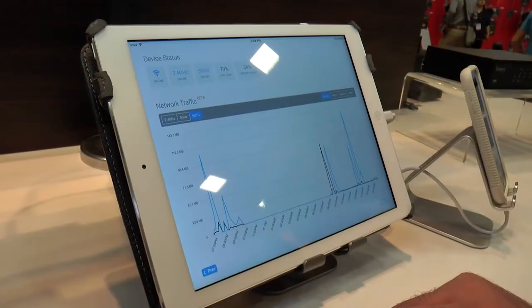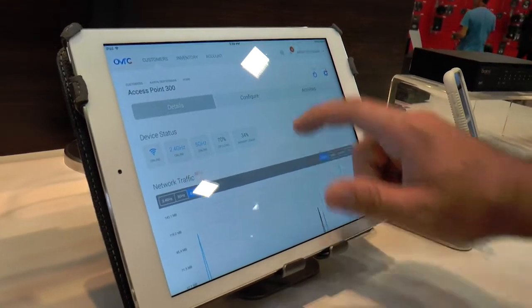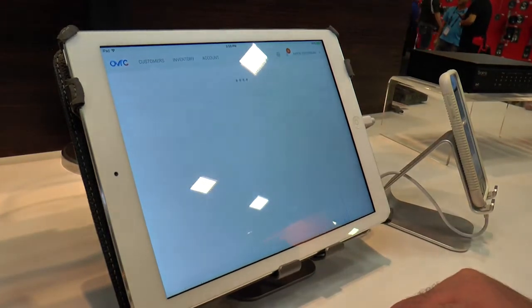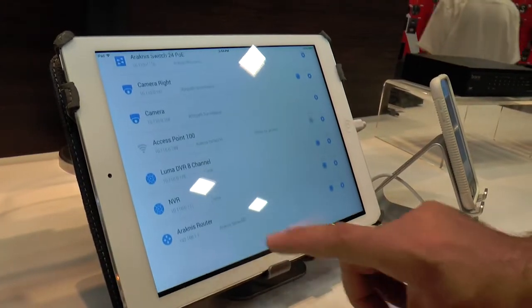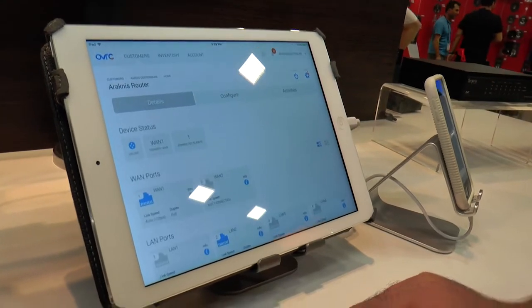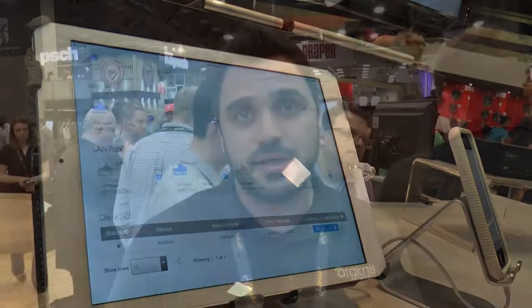Talking about OvrC, we're showcasing new features that include SSID creation, deletion, and modification for access points, more histograms for the access points and the router, CPU reservations on the router, port forwarding on the router, and your good old experience on the switches. So more compelling reasons for you to adopt Araknis Networks — let us now get OvrC enabled.